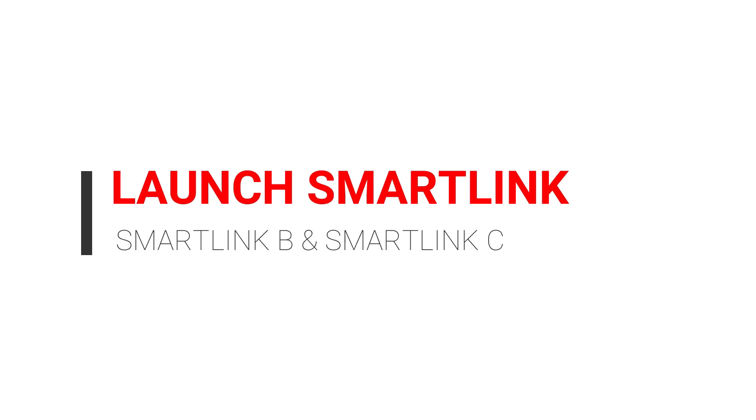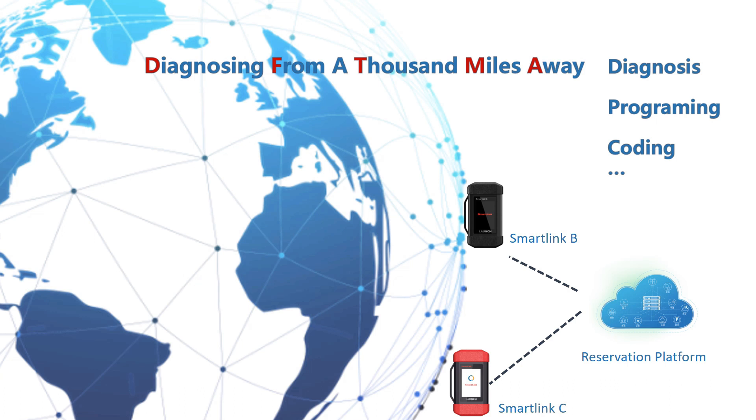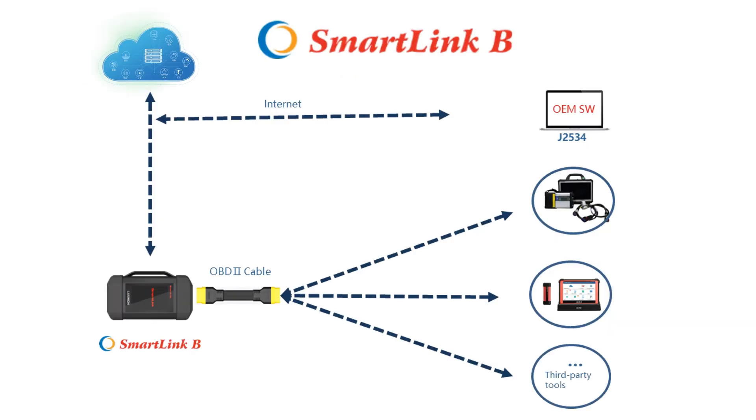Hi, today I'm introducing new products from Launch: SmartLink C and SmartLink B, for remote diagnosis. This product allows you to diagnose vehicles far away from your country or your customer. SmartLink C supports 24-volt trucks and normal passenger cars. For the B connector, you can connect by OEM scanner, Launch scan tools, or other scan tools.